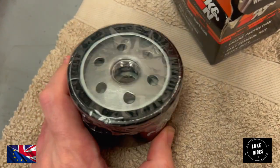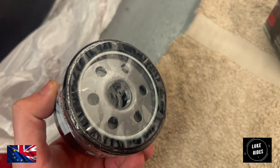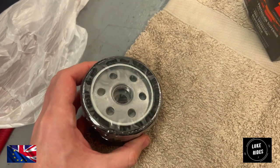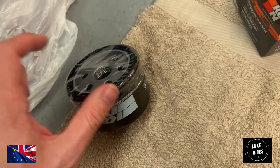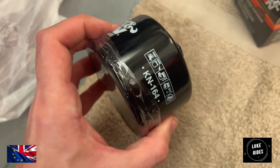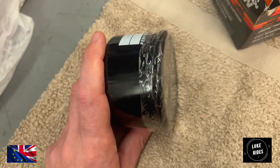Also, something I really want to touch on about K&N is that they actually pre-lubricate the oil seal, which is really good. That means if this was any other oil filter, you'd take some old engine oil and lubricate the seal yourself. But K&N have actually pre-done that for you — to make your life easier. It's a very petrol-head thing to do. It means you can just crack on with fitting this oil filter.